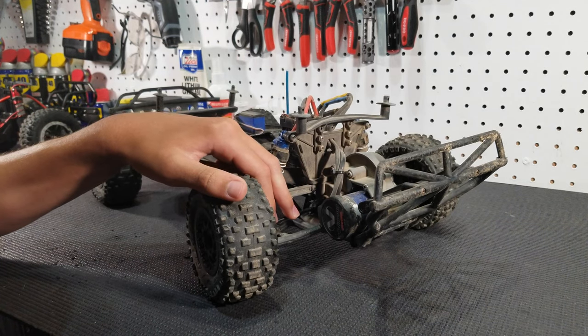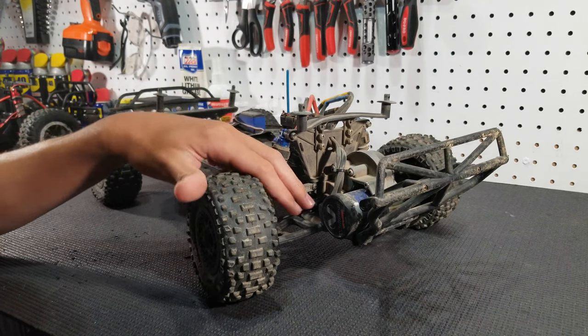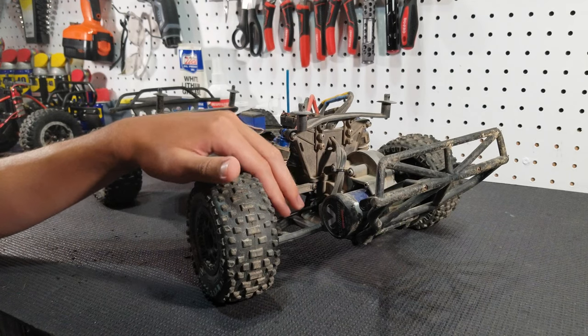And if you break one of these driveshafts, Techno has a lifetime warranty on them and they will replace it no questions asked. But if it bends they will not replace it — it has to be cracked.